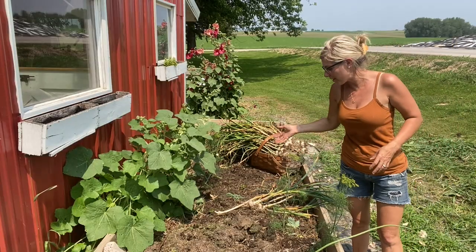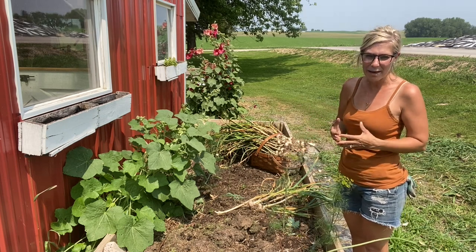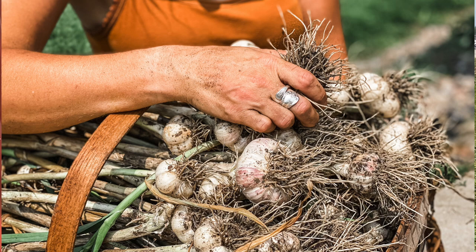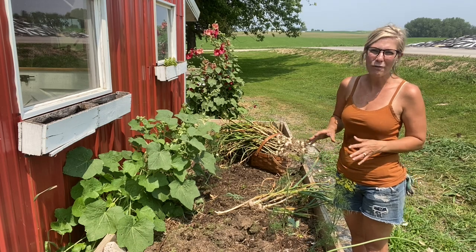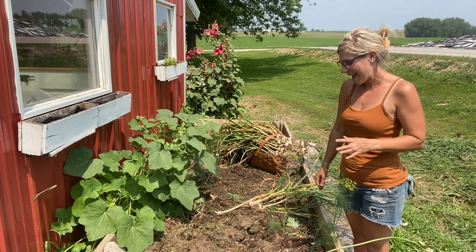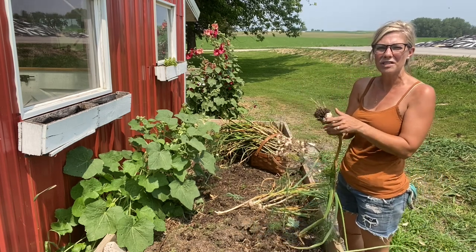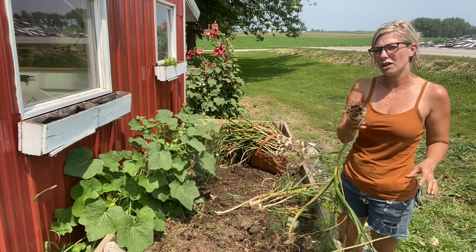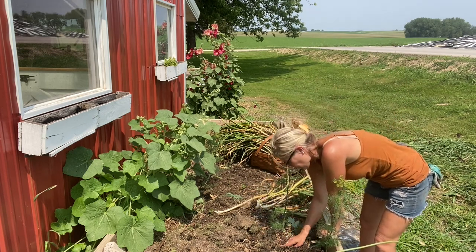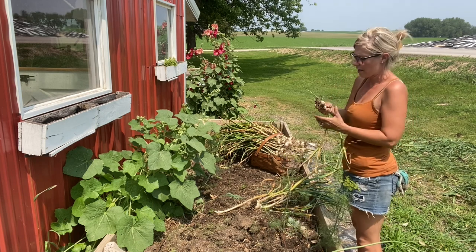You may start seeing garlic seed in your local big box stores kind of in the spring and summertime, but you can't plant it in the summertime — it won't work very well. At least here where we are in zone 4b, here in southeast Minnesota, we put our garlic in in the late fall. It's the last thing I put in before I head inside for the year. I'll also select specifically the larger cloves of all of these garlics, because the larger cloves will give you the larger head of garlic. I'll save the smaller heads of garlic for cooking in my kitchen and for braiding.